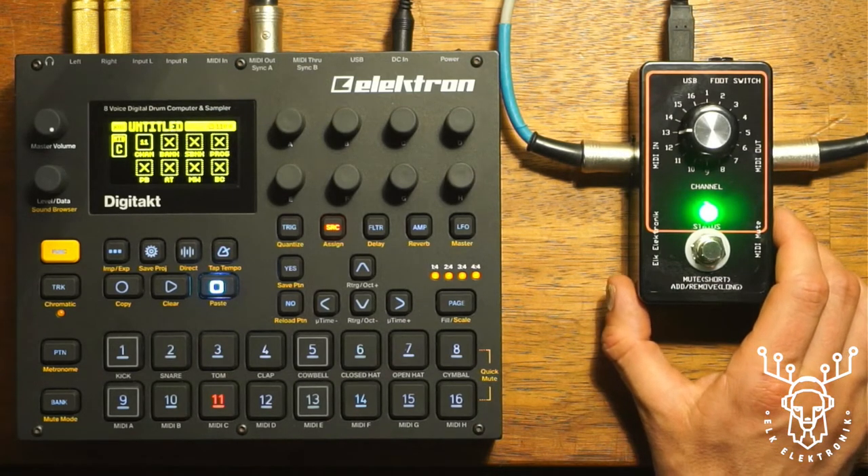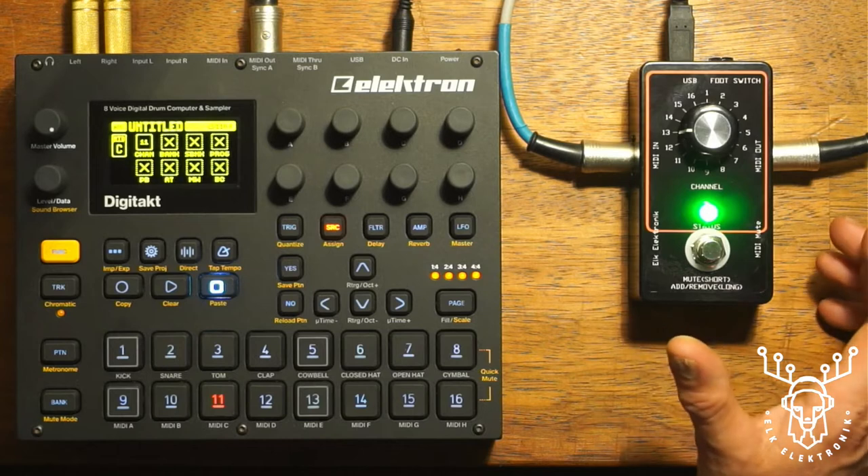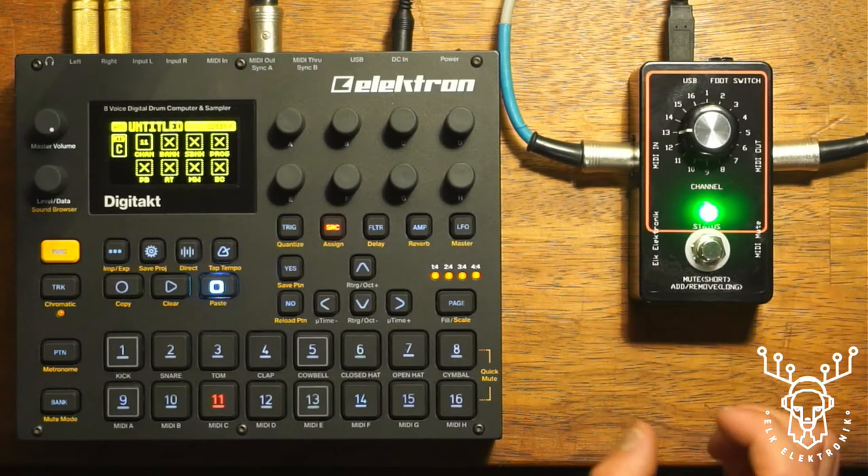Hey everyone, Ed from ElkElectronic here. I'd just like to give you a quick overview in this video of our new MIDI utility, MIDI Mute.